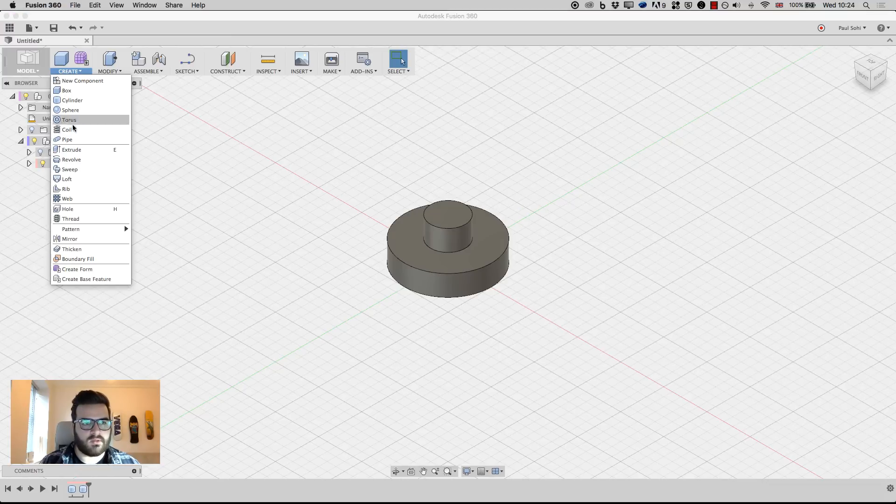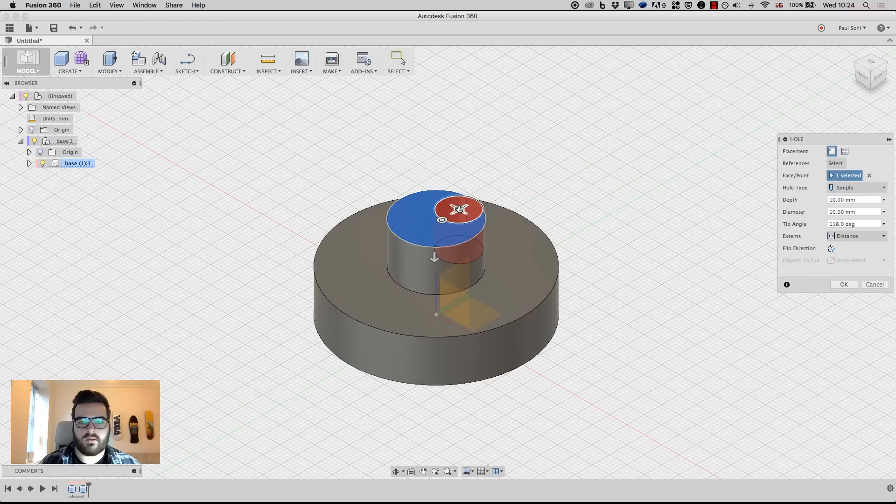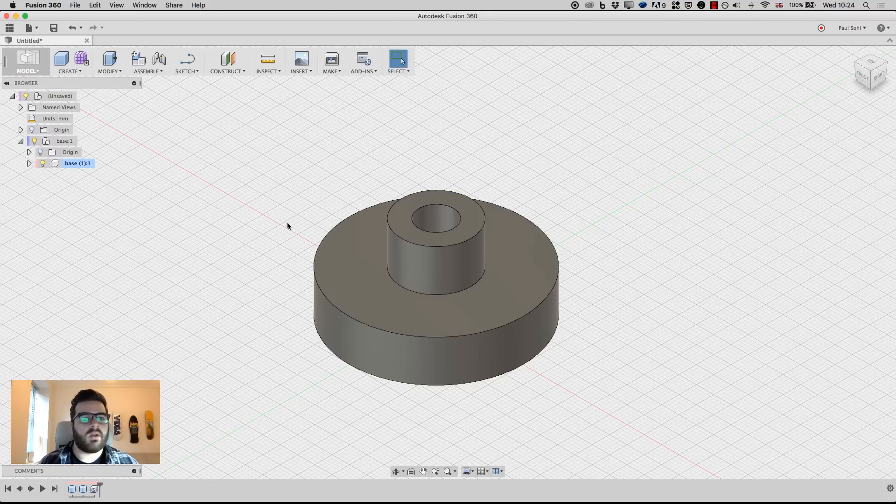Next I'll make a hole in this so we can put the metal piece in. I'll go to Create > Hole and click here. If you grab the little crosshair on the top and move around, you'll see a white dot appear — that marks the center of the radius. I'll click on that, the diameter is already 10, but I'm going to make this a little bit deeper at 13mm, then click OK. That first component is basically done.